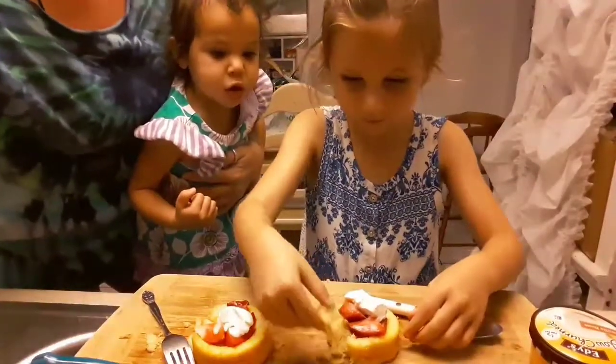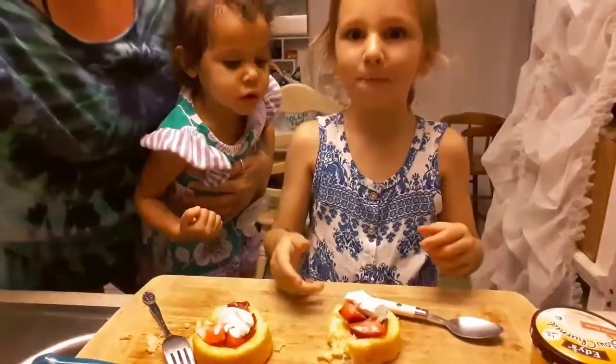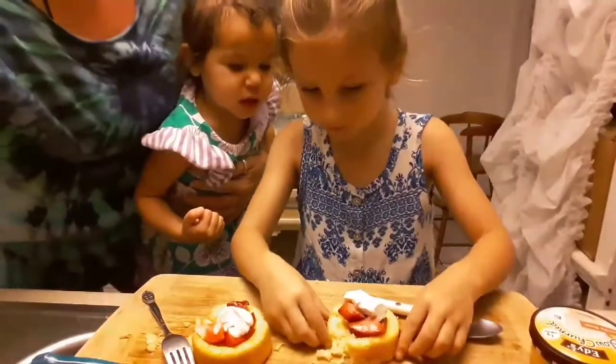Cake? What? Ruby said cake. What? No — cake! Cake? Yay!